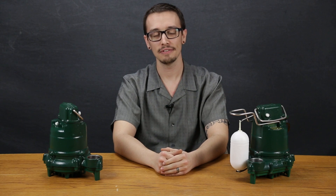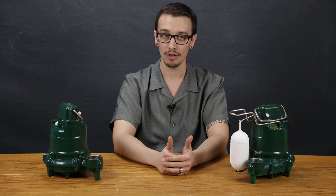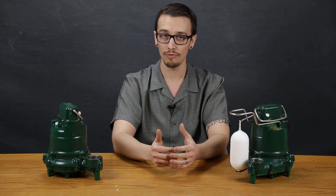Hi, Chris with RC Wurst here. Today we're going to take a look at the Zoller 53 Series Sump and Effluent Pump. The 53 Series is designed for use in residential or light commercial applications and can be used to transfer groundwater or effluent.